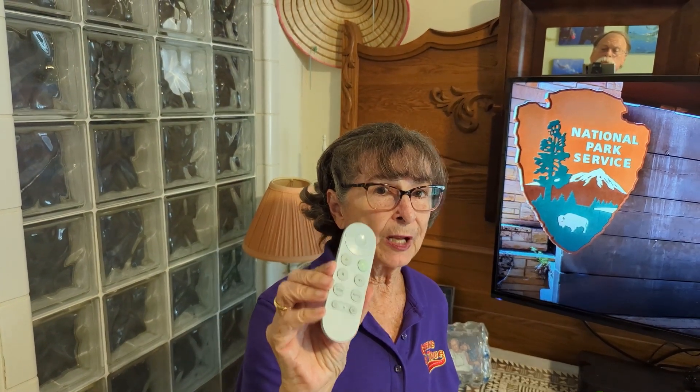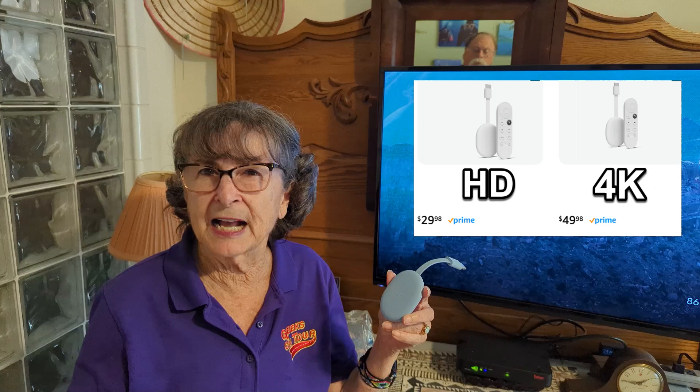The Chromecast these days — today's model — includes Google TV. But for what we're talking about, all you need is the Chromecast. It's $30 for the HD version and $50 for the 4K version.